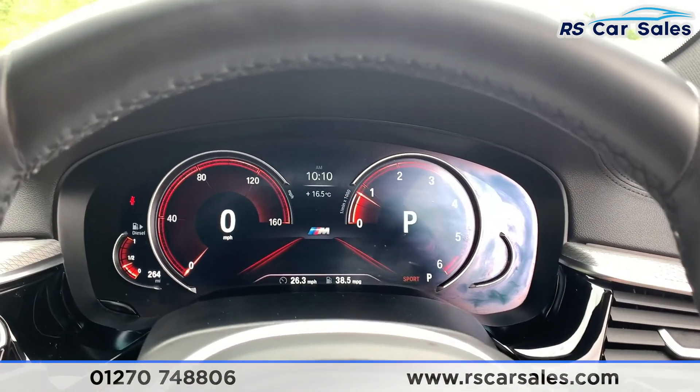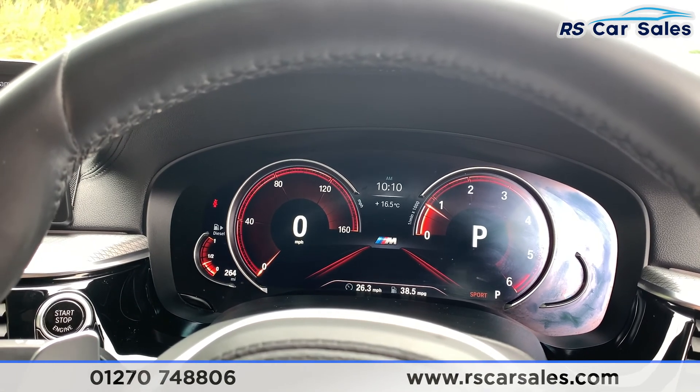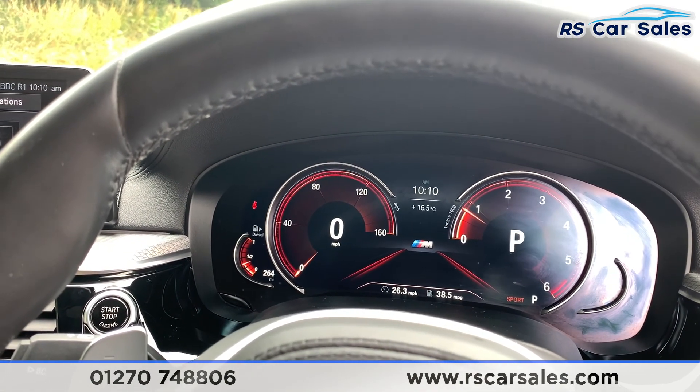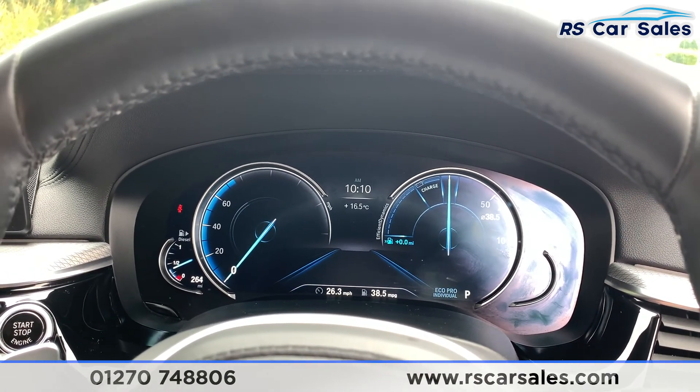When you put it into different drive modes the dashboard changes accordingly. In Sport mode it goes red and displays the M emblem in the centre. In Comfort mode it goes white, and in Eco Pro mode it goes blue.